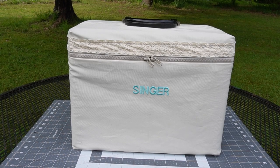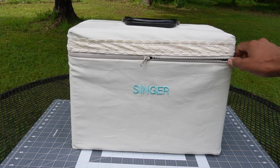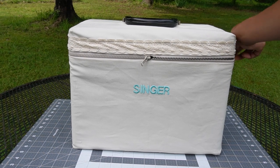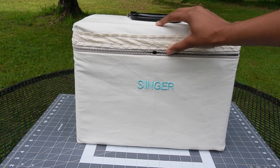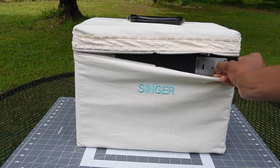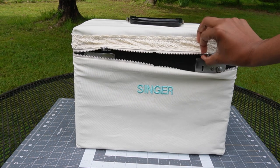So this is what the finished product looks like for my Singer Featherweight protective cover. I think it turned out really, really well. But what are your thoughts about the Singer Featherweight? Is it a gimmick, or are there better options out there? Please let me know your thoughts down in the comment section below — I'd be happy to hear from you.